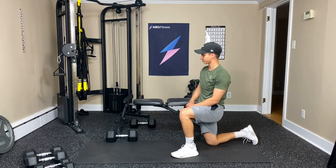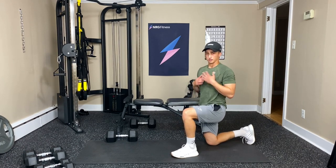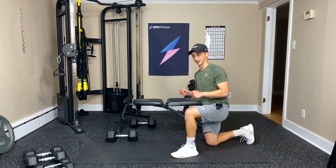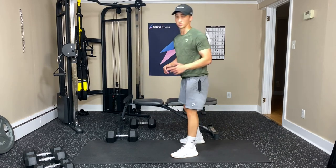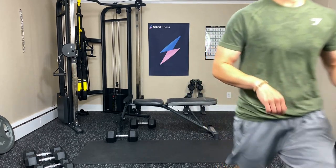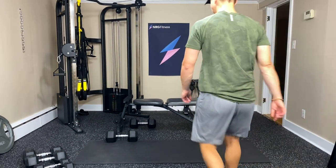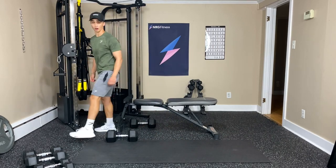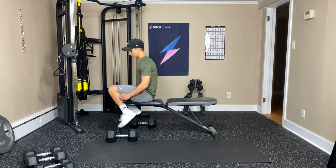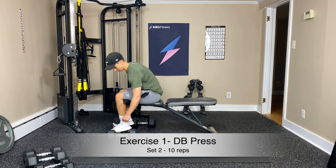Woo! Good job. That is the first set done. Give ourselves a little breather here, and then we're going to do it one more time and then move on to the next circuit. If you want to adjust your weights, feel free. If you want to grab a sip of water, go for it. Getting set again here for round two: dumbbell press first, alternating press, and then the push-ups again.